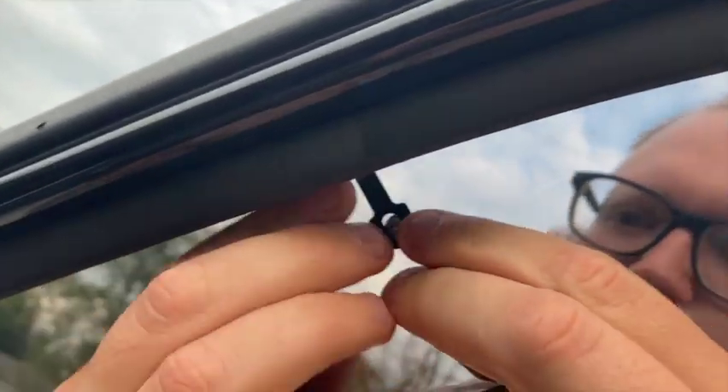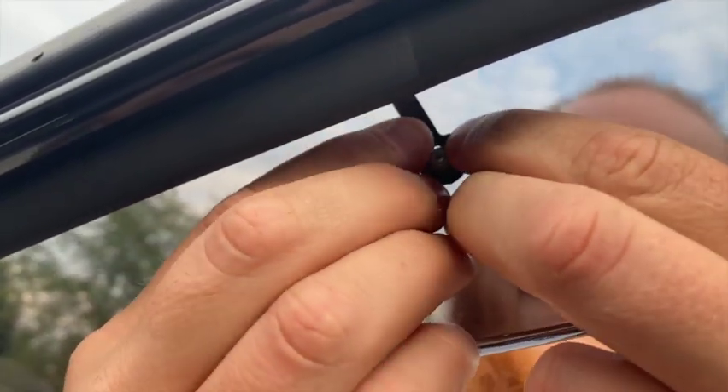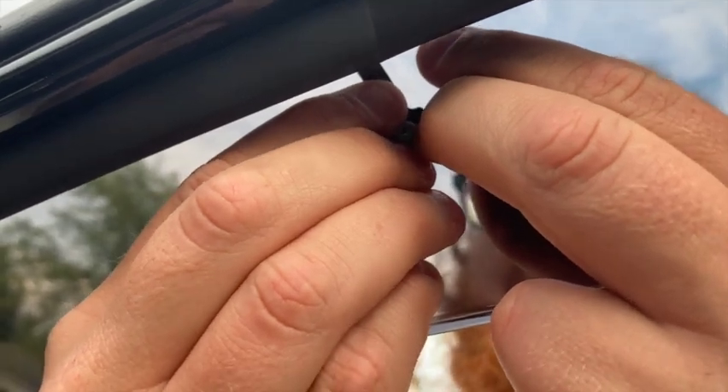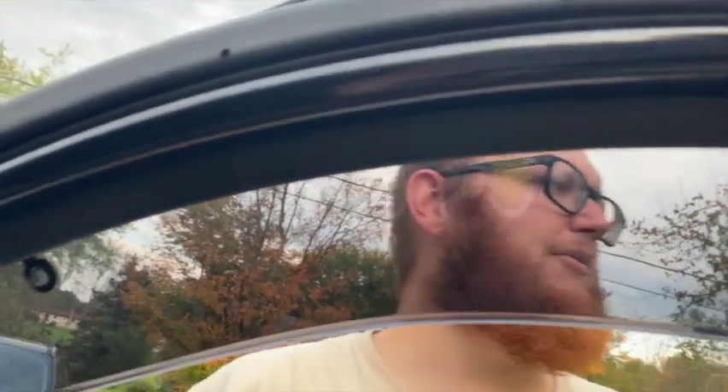We've got these brackets and this is just going to push right on — it's kind of a pain in the butt. Then there's a little rubber washer that goes over the top.